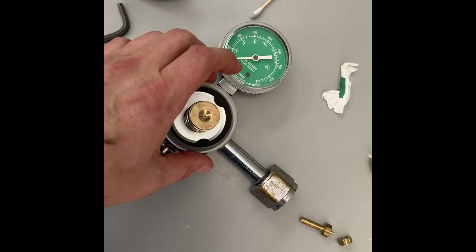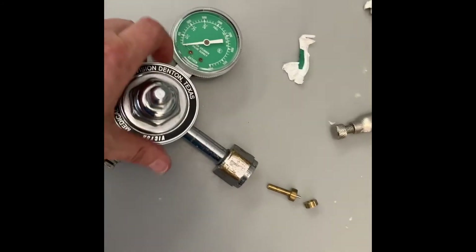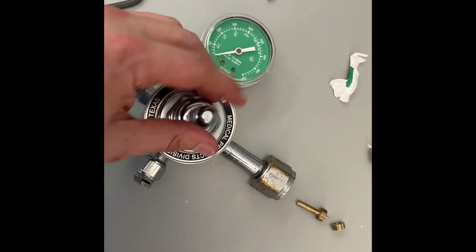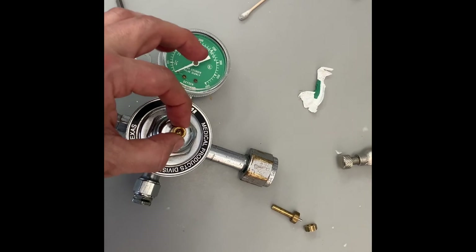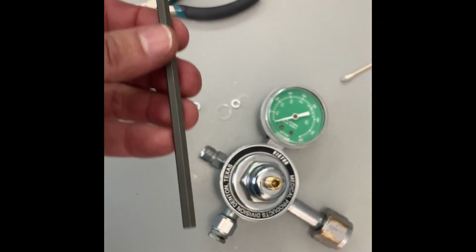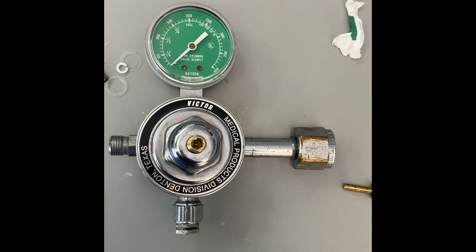There you go. Now you tighten it. Once you tighten it, you connect it. You can unscrew this nut, and with an allen wrench you're going to fine-tune the pressure on your regulator. Okay, that's all — thank you so much. Oxygen regulator, Victor.